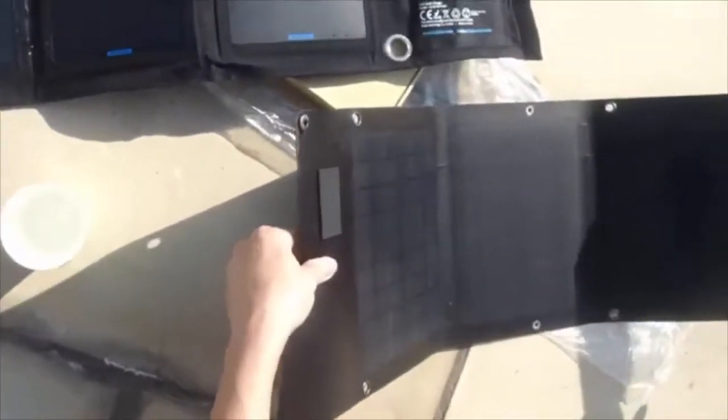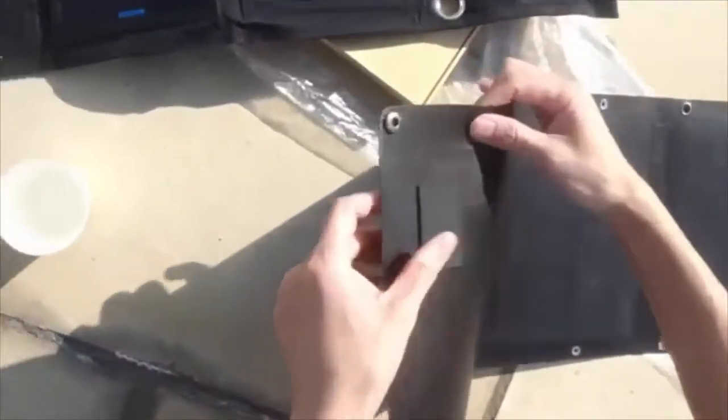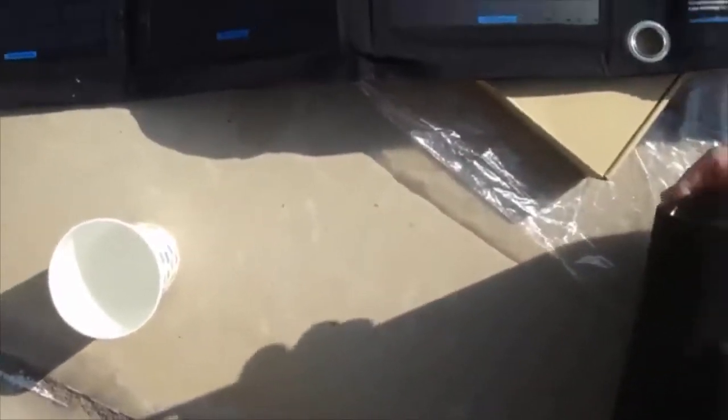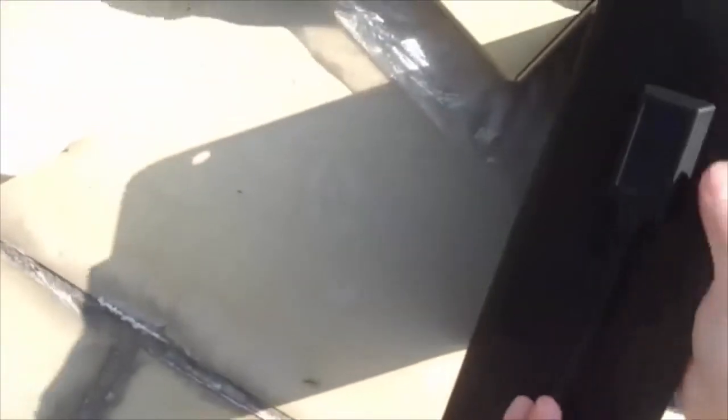Now let's have a look at the Lensun ETFE folding solar charger. This is a new emerging solar charger design which is only coated with ETFE and uses ETFE integrated laminated technology to laminate the solar cells together. It is thin but does not have any connecting points on the surface and it is stronger than the PET fabric casing that many solar chargers use.